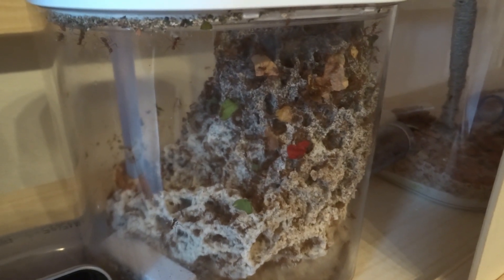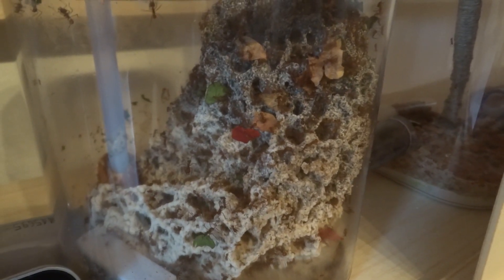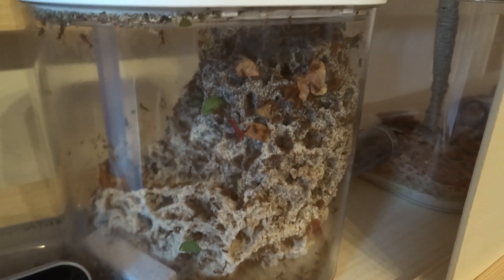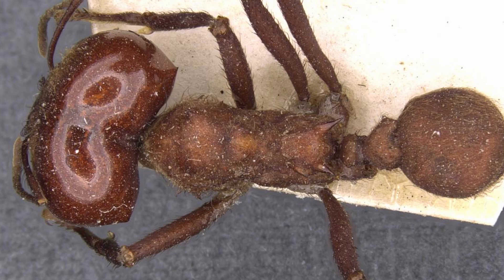One thing we are really waiting for is the first soldiers to arrive. A couple of weeks ago there was a huge pupa inside the colony — first it was a larva, it was huge, and we knew it was a soldier larva. We could observe it because they placed it right outside on the fungus, and we could watch how it turned into a pupa and developed. We were really able to see all the special features of soldiers, especially the huge head. Soldiers have very distinct features — the most distinct is a head that looks unproportional to the rest of the body.